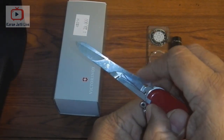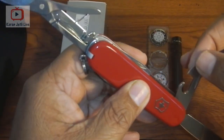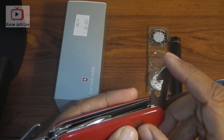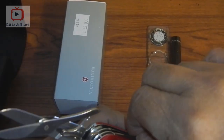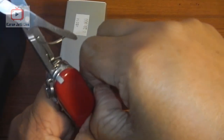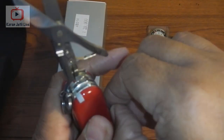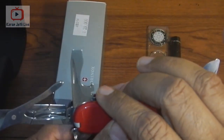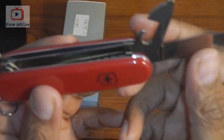It comes with scissors that make a clean, strong, firm cut. Then it has a can opener, and on the tip of the can opener there is a small screwdriver. Please be very careful while opening the tools because the blades are really sharp. On the other side there is a bottle opener with a wire scraper and a big screwdriver.